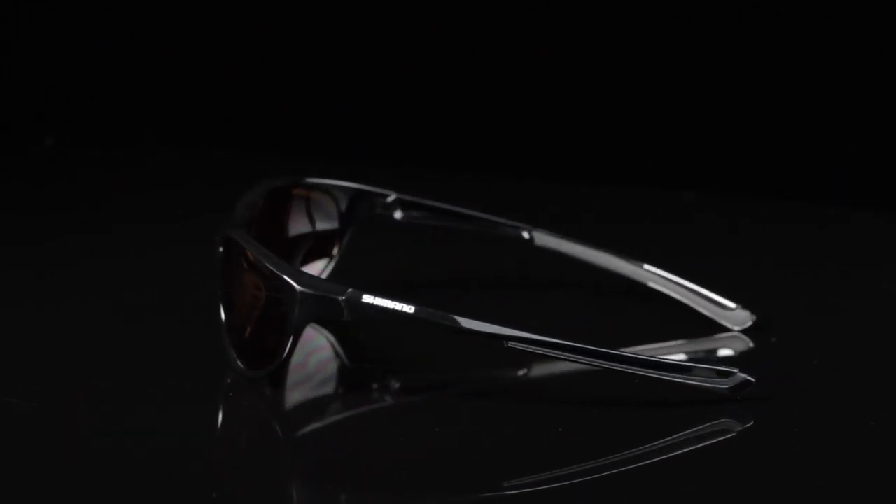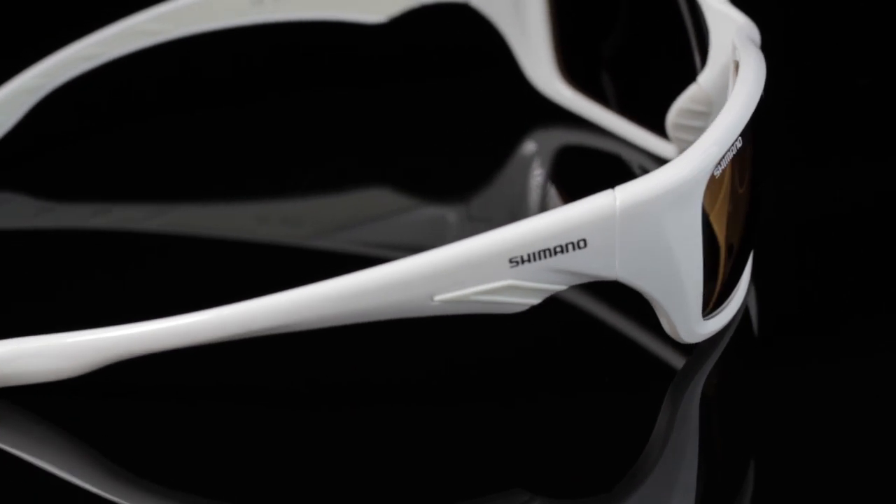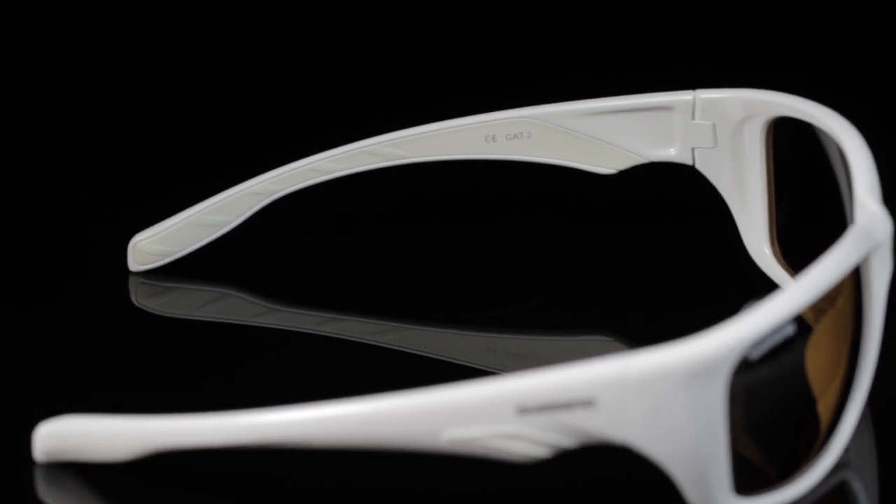When you're out on the water, Shimano's got you covered with a range of styles and coloured lenses to suit all different fishing environments, no matter if you're out on the shelf or if you're up the back of some secret little creek somewhere.